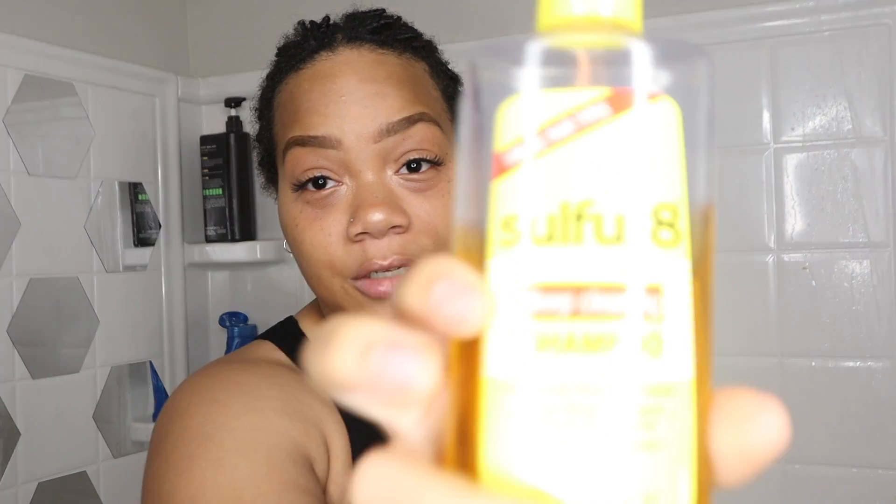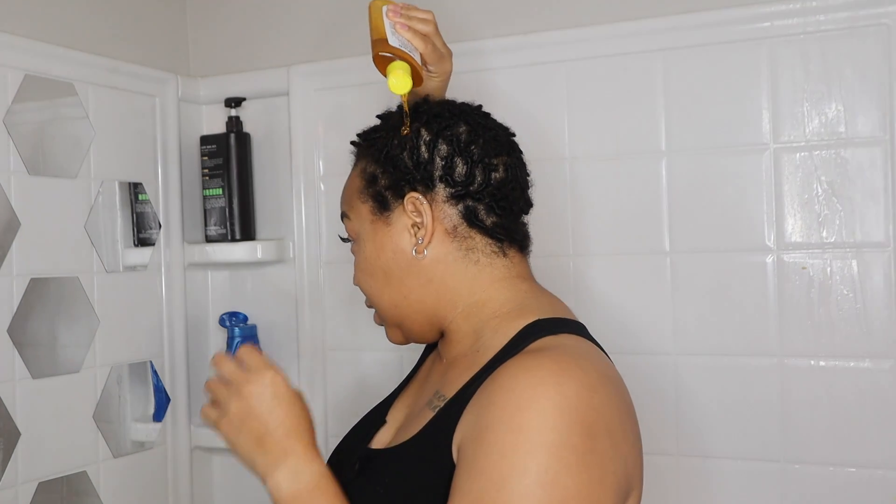So I'm going to wash my hair and do a retwist — stay tuned to see the process. I am in my shower and I'm going to wash my hair here. I wasn't going to use a stocking cap, but I am just for demonstration purposes so I can show y'all how I do this. Today I'm going to use Sulfur 8 — I feel like this really does get my scalp clean. My boyfriend uses it, I use it, so I'm not going to switch up today.